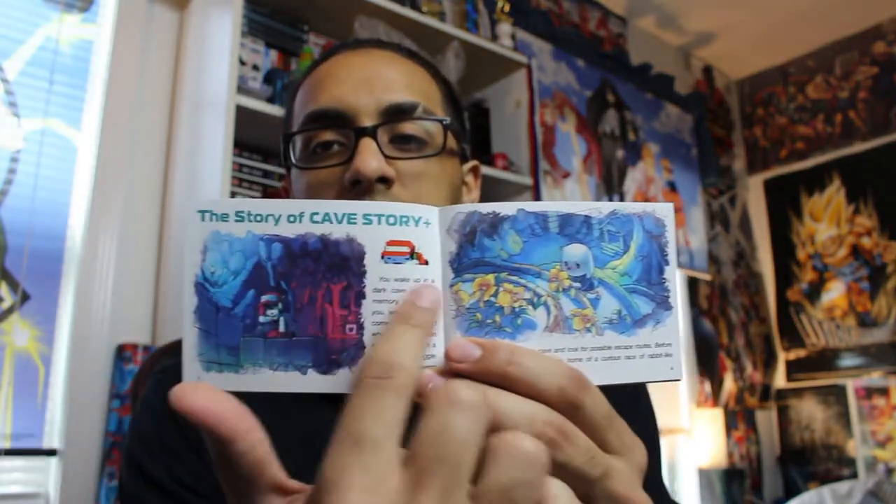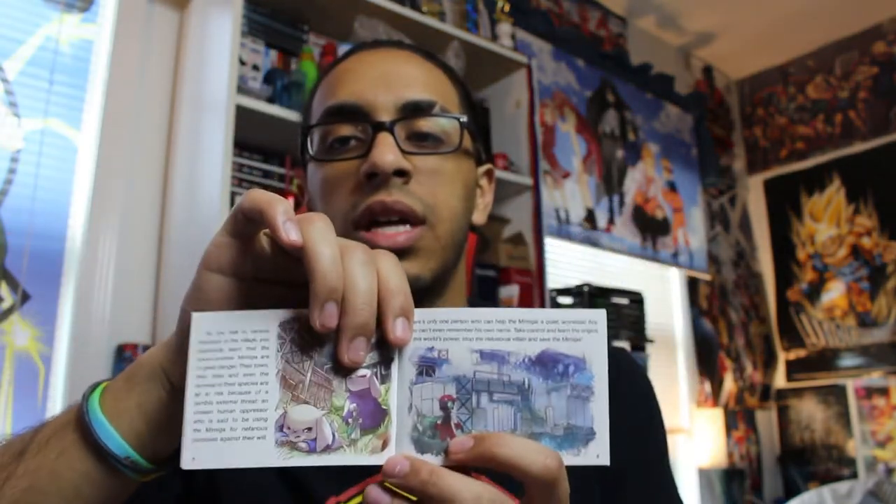This instruction manual is actually more of an instruction booklet — it has a little story so you can read up on the story of Cave Story Plus before you get into the game itself. The table of contents tells you how to start playing, important points, the key to winning, all that good stuff. This is really well thought out. I actually appreciate this, so shout out to those that made Cave Story — this is really cool, and it shows the love and care that you guys have put into your game.